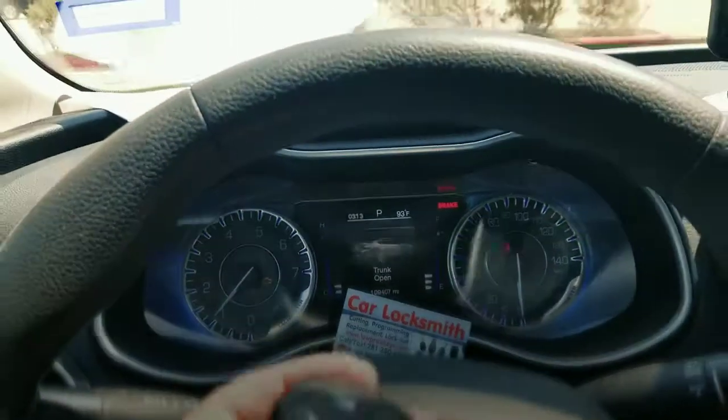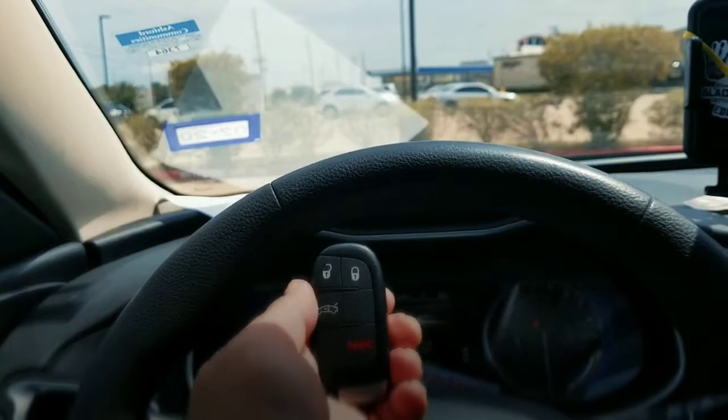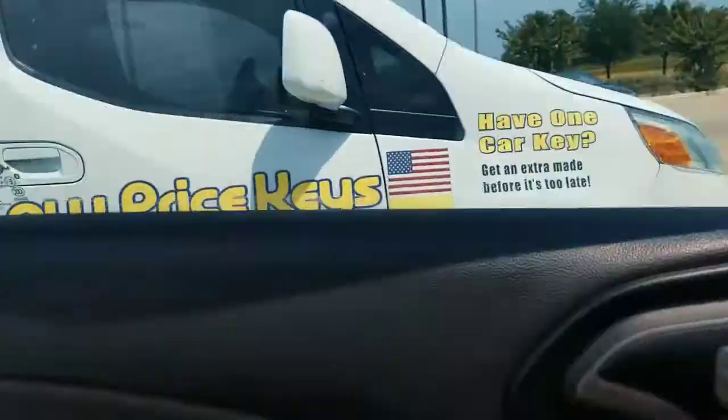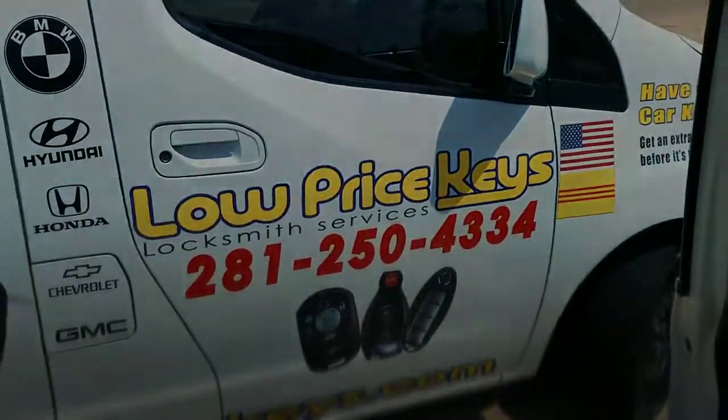If you guys have one of these keys — lost one, broken it, or dropped it and the remote continues to work but it won't start the car — let us know. We'll come out and program another one for you. We can be reached at 281-250-4334. Have a blessed day.